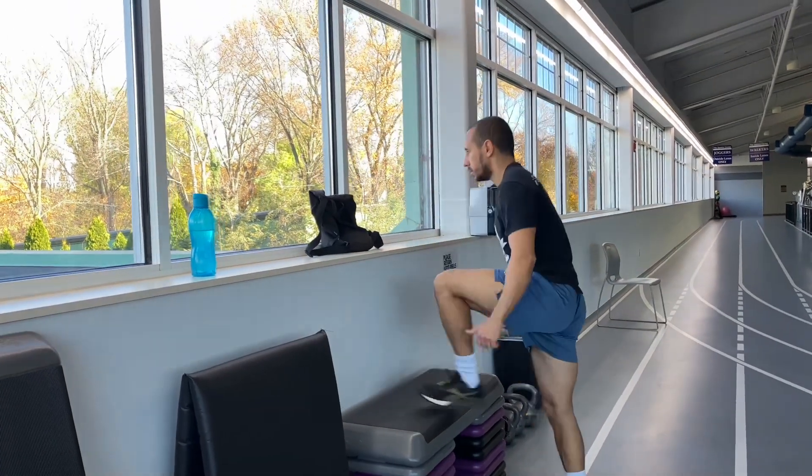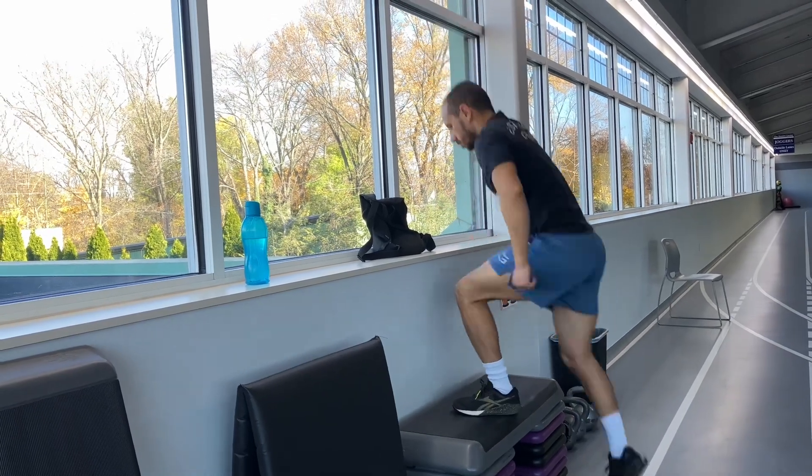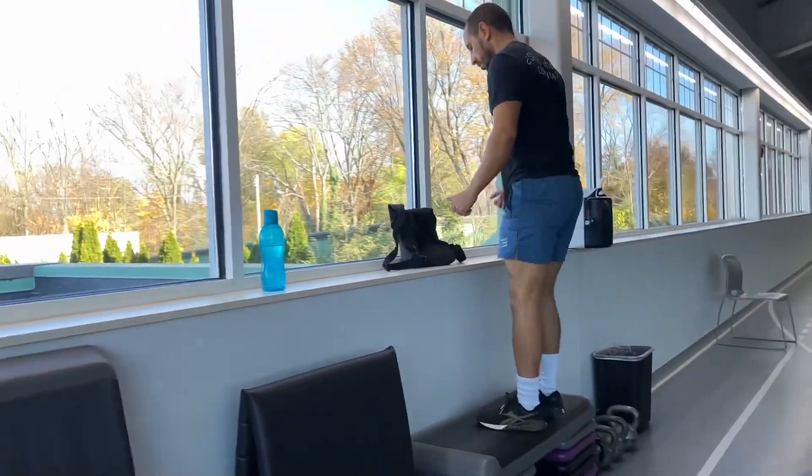Box jumps. Whenever you do a box jump, hips all the way forward at the top, step all the way down. Do not rebound.